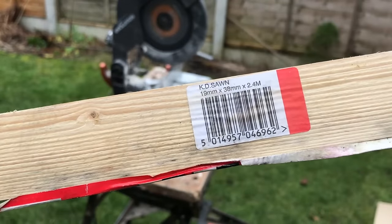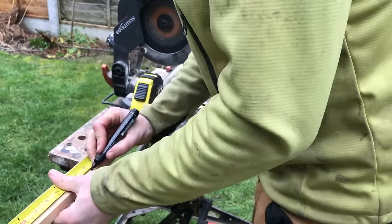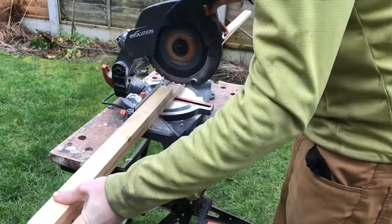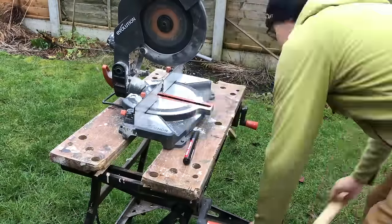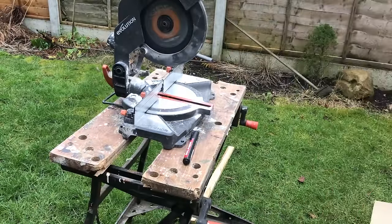So these are the battens — it's 19x38mm kiln dried sawn timber. It's probably a good idea to get kiln dried so it doesn't warp and split when you get it in the house. I've cut it using a crosscut saw; you can just as easily use a tenon saw or any other kind of woodworking saw, and you don't have to be that accurate — I've just measured them roughly to size.